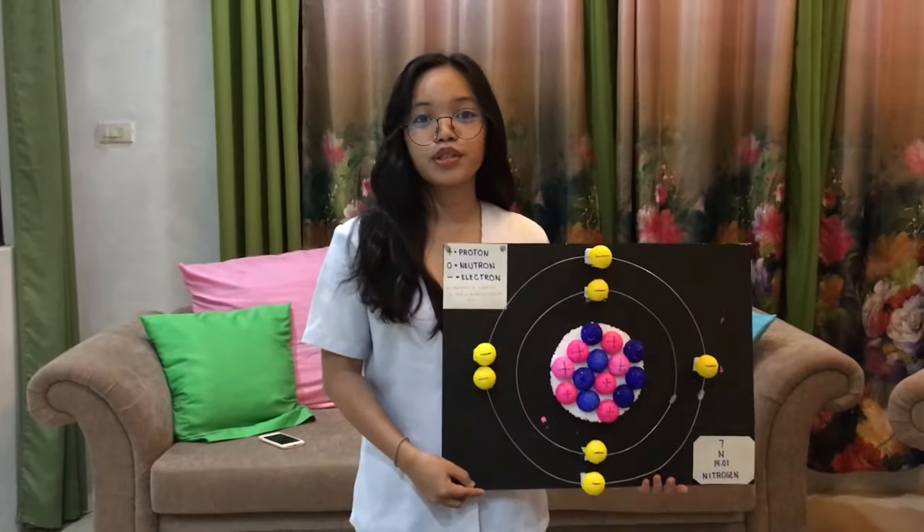To the head of quality control of the company, thank you for watching the video. Once again, I am Jerbal Ardu-Malag, a chemistry model designer at Molecular Visions.